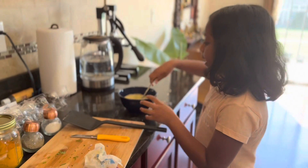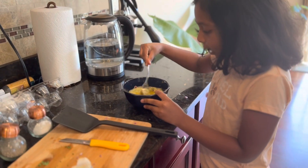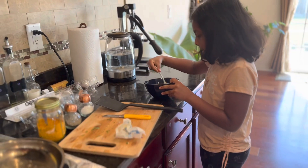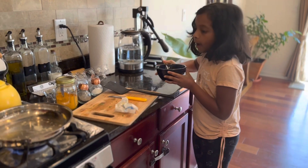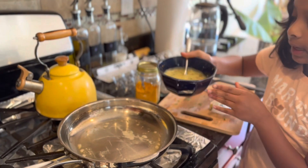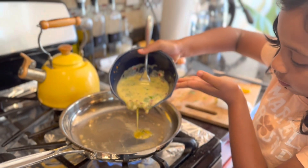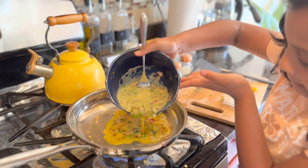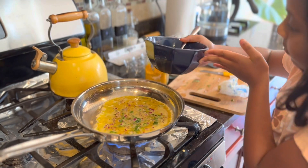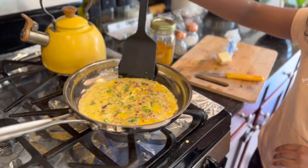You want to mix the mixture a little bit more and then you're going to pour. Now I'm just going to pour it to fill out almost the bottom of the pan.